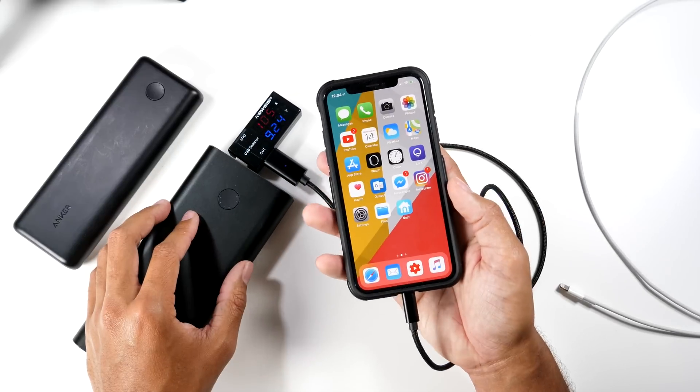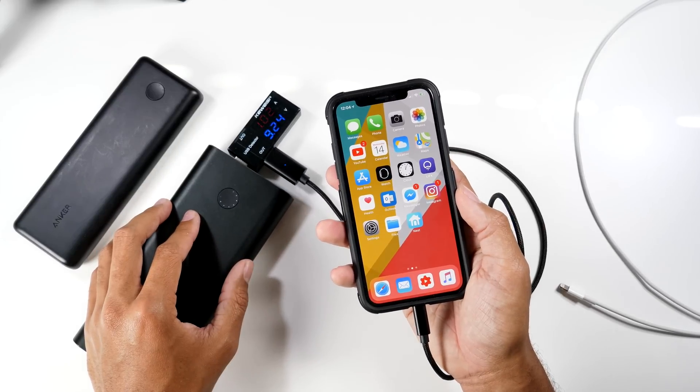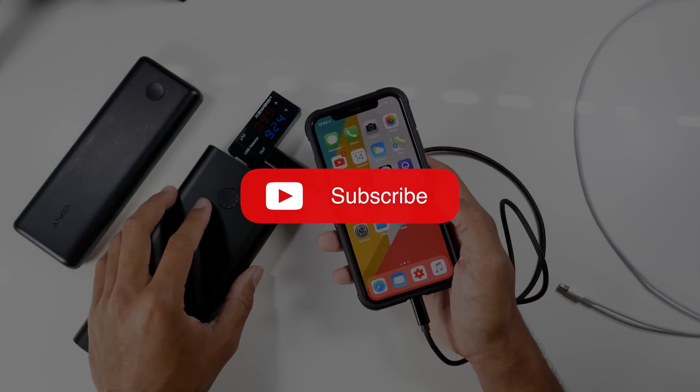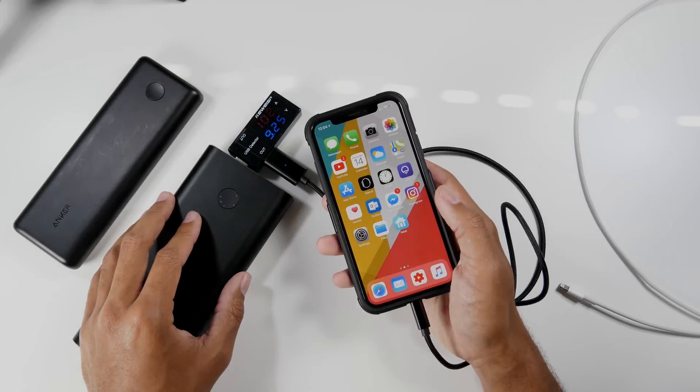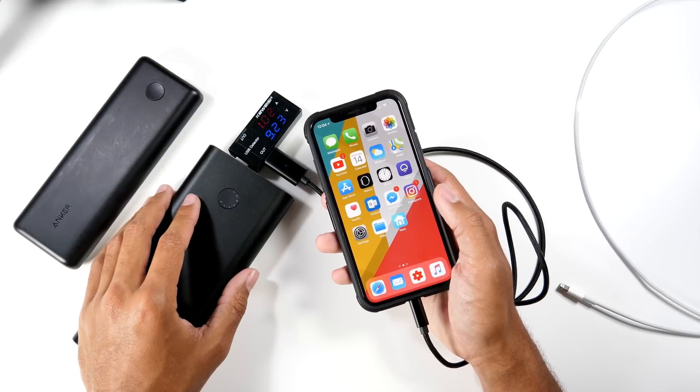We're fast charging — this is an awesome fast charging solution. If you like this video, please like it and subscribe for more upcoming content. We'll catch you guys in the next video. Peace!